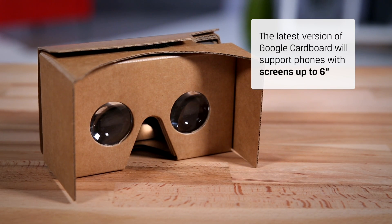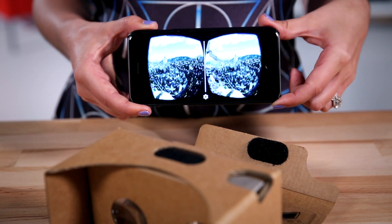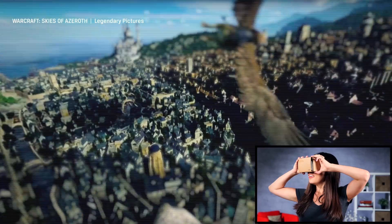The latest version of Google Cardboard will support phones with screens up to 6 inches, so if your phone blurs the line between phone and tablet, these should still work for you. You'll notice this DIY VR is nothing more than a piece of cardboard with some plastic lenses, but it will give a preview of what's possible with virtual reality.